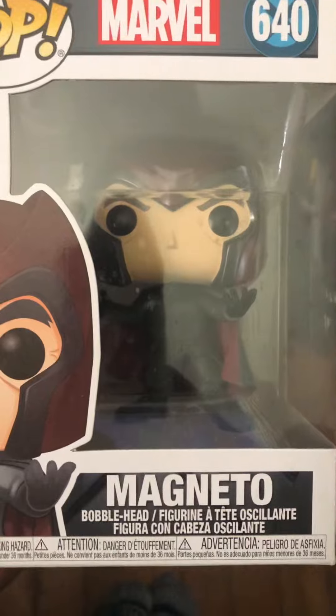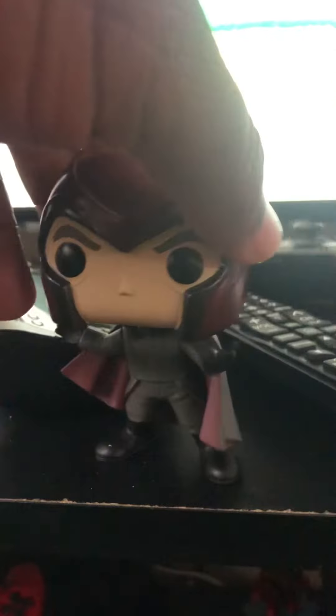Let's take him out of the box and see how he looks. Magneto looks pretty nice. I like the attention to detail that he has — the cape flowing in the back, his black gloves, his boots, the helmet. Everything is really, really nice.